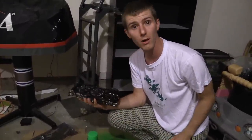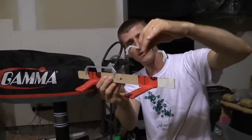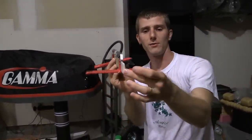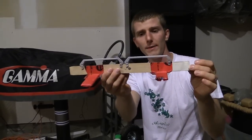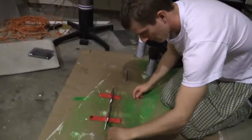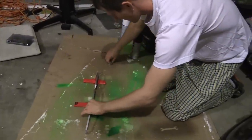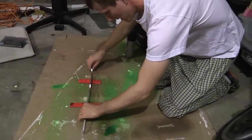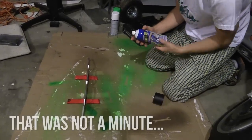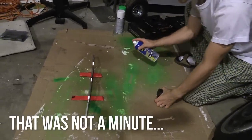So without further ado, here we go. To paint all the RAM from every angle without needing to touch it and potentially wreck it, I made myself a little thing out of two paint stir sticks so that I can space everything out and paint all this without going back and doing things over again. Always shake for a minute and all that. Let's see how this goes.